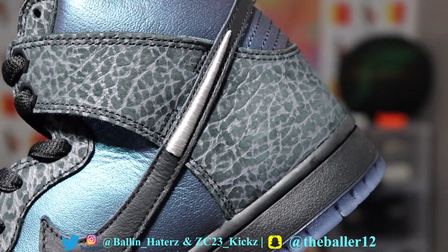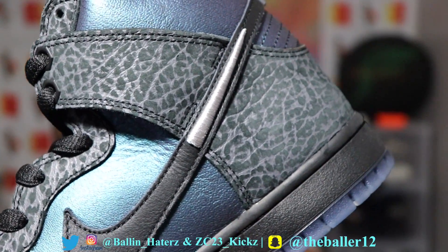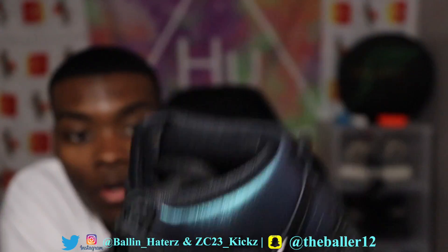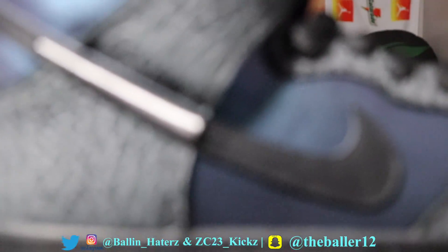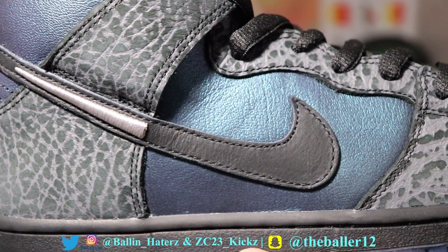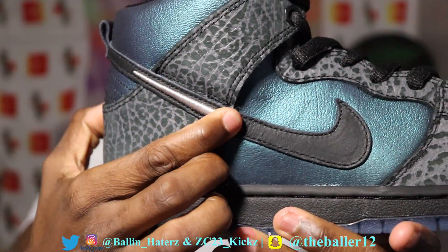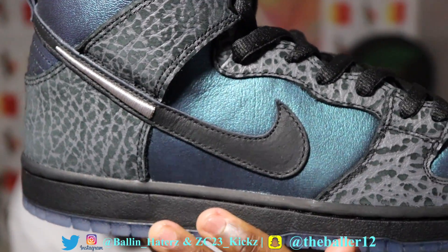Especially since I haven't worn my iridescent Jordan 1s. As you can see right here, the Nike check has a bee stinger because, of course, they have the Black Hornets — Charlotte Hornets. It also has an elephant print upper and basic leather. The iridescent is leather — they simply painted this leather with an iridescent touch to it, which is very cool. On both sides of the Nike check you can see that little Hornet stinger, which is very cool.